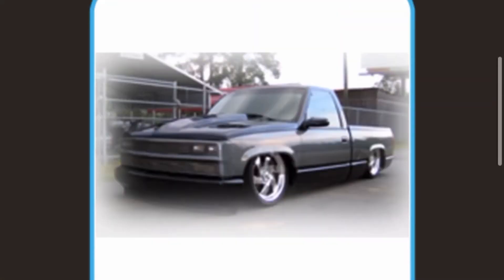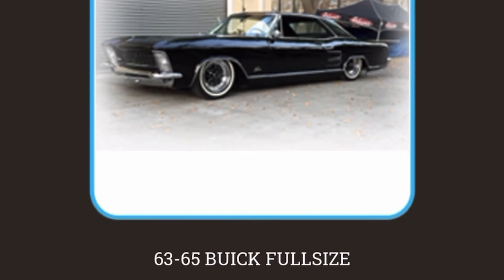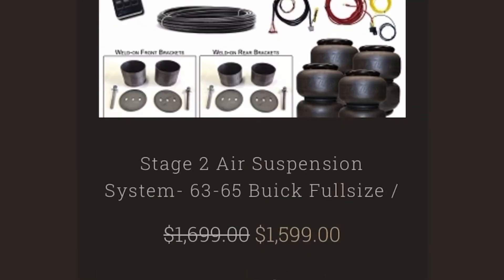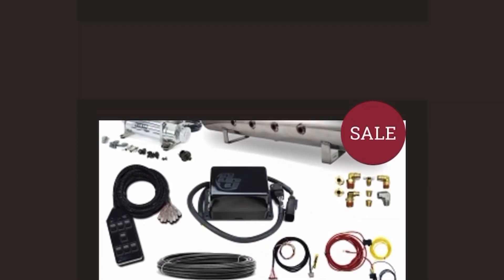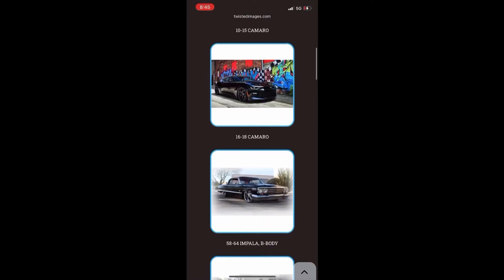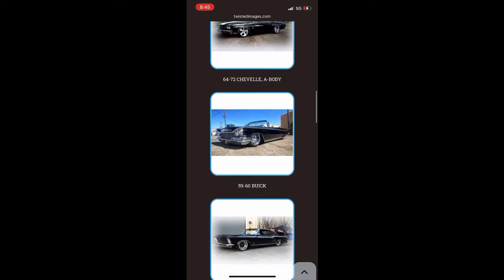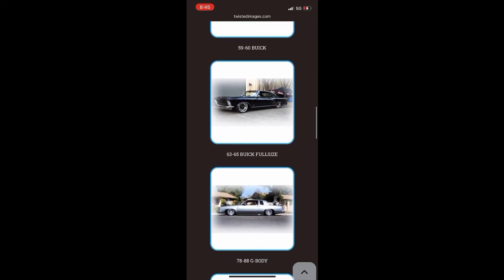On top of the hydro e-brake setups that he builds, he also has a lot of really cool air ride kits that he's designed and made, and now offers and also does installs on. So if you've got something from the 50s or the 70s and you want to slam it, Phil's got a kit for it — I'd almost guarantee it. This gives you an idea of just how many different kits, among many others, that Twisted Images offers for air ride for different vehicles.